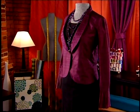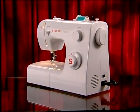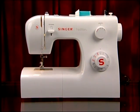No matter what type of sewing projects you want to do, your new Singer Tradition sewing machine can help you achieve it. Your machine has lots of great features that will make your sewing fun and easy.